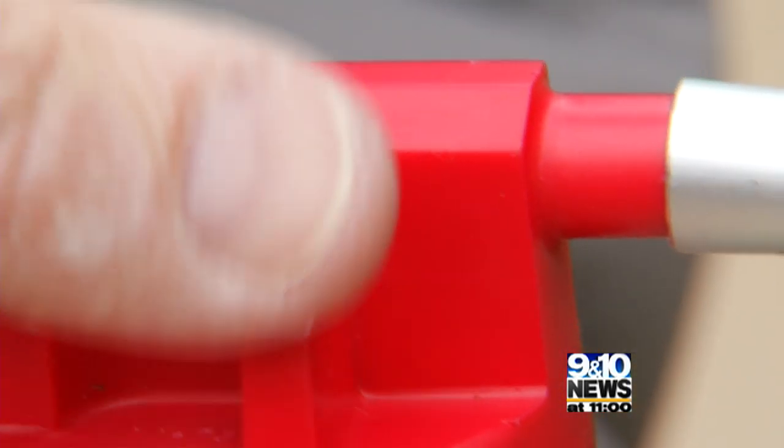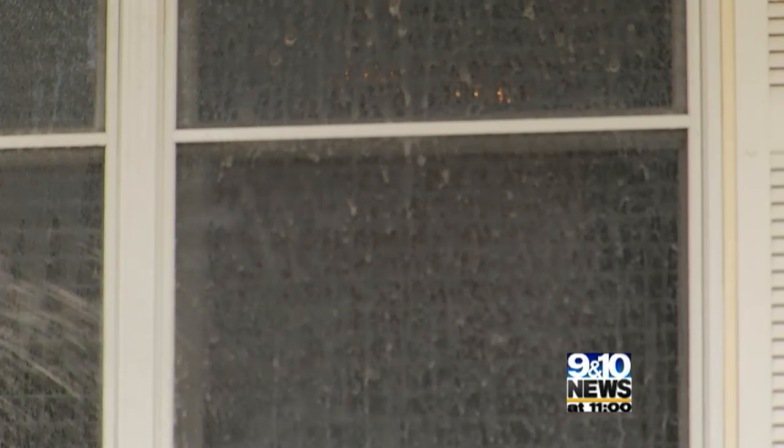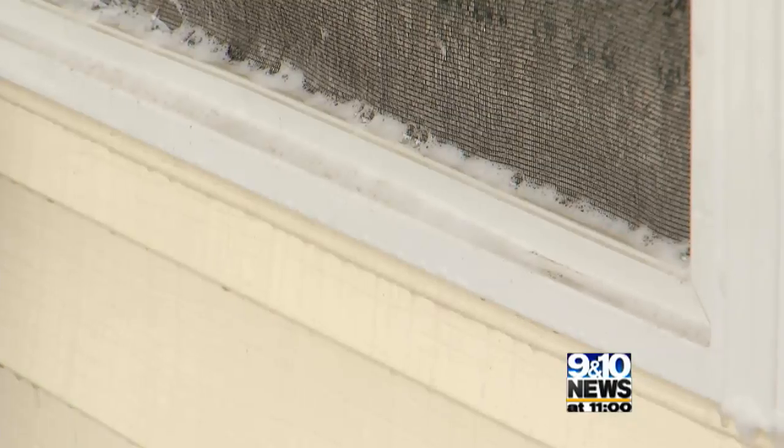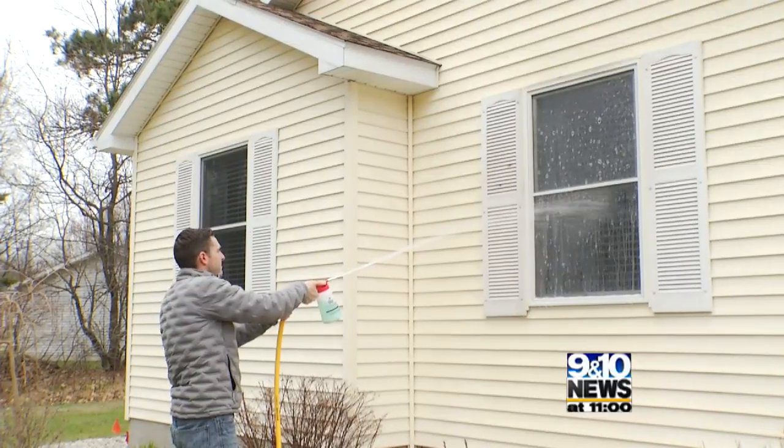To spray the soap, put your thumb over the little hole. The spray will shoot the soapy mixture on your windows. You can see the suds and the dirt dripping down. Take your thumb off to spray clean water again and rinse.